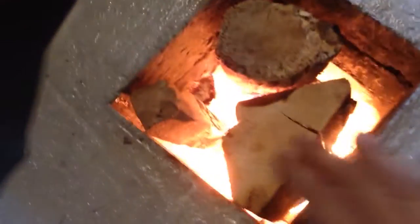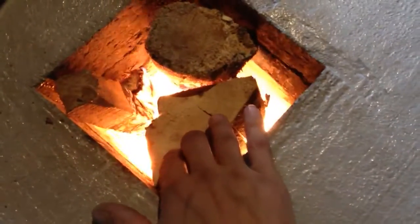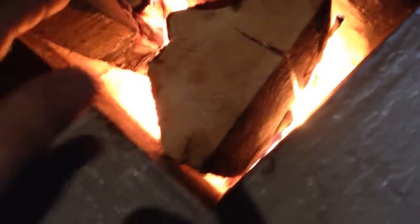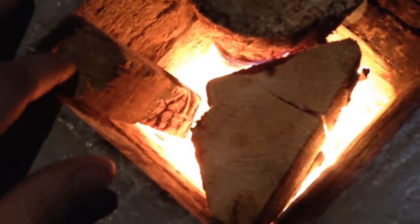It was smoking earlier because of that wet resinous pine wood — the bark was stuck to it, I peeled the bark off and it was all wet inside. So don't try to burn wet wood in one of these. You can hear the wood sizzling a bit. You really want your wood to be seasoned and dry.